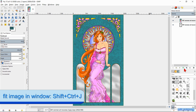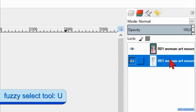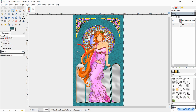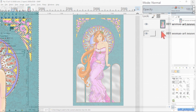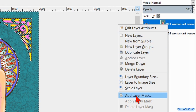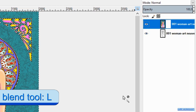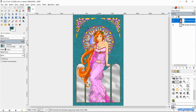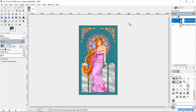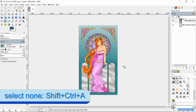Press Ctrl-Shift-J for the last time. Activate the bottom layer. Press the U key to activate the Fuzzy Select tool. Click in the background to select it. Then we activate the top layer again. Right click on the top layer and hit Add Layer Mask. Just click Add. Press the L key to activate the blend tool. Zoom out a bit and draw a line to make a gradient in the background. We can draw this line again and again until it is to our liking. Then press Ctrl-Shift-A to deselect.